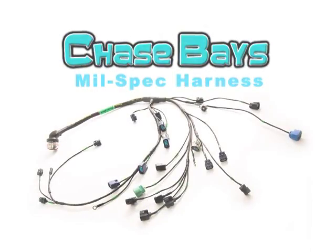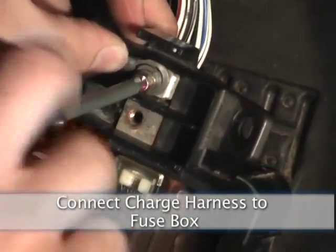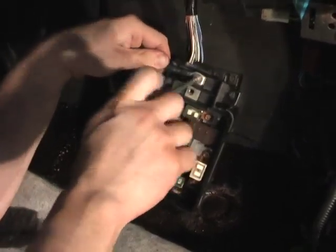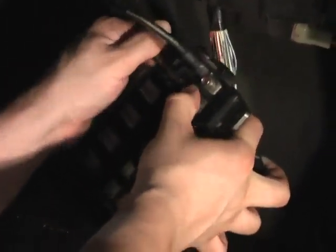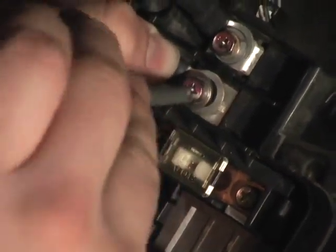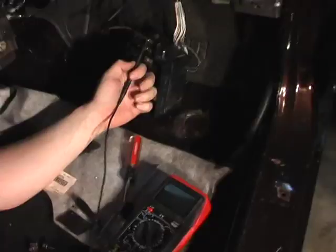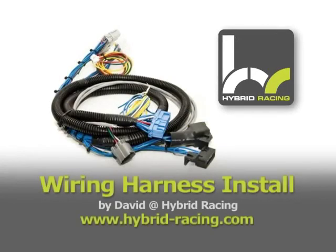ChaseBase MIL-Spec Harness. Connect the charge harness to the fusebox. Connect charge and check for voltage. Hybrid Racing Wiring Harness install.